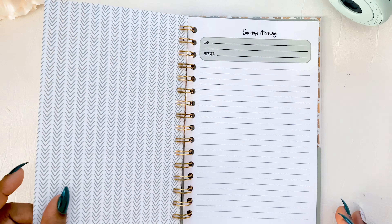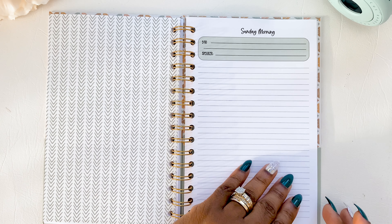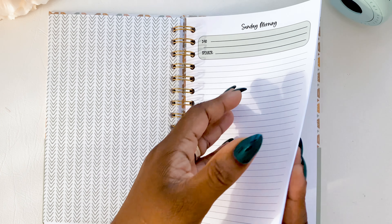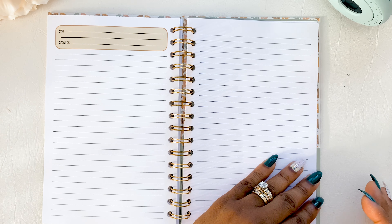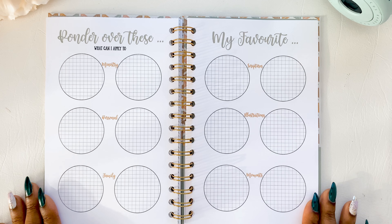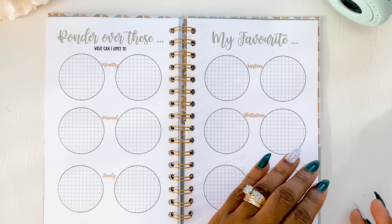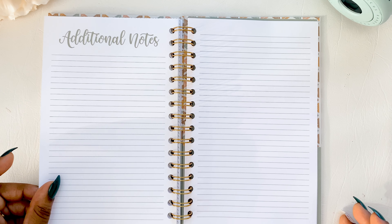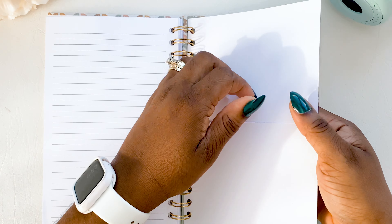We jump to the Sunday divider, front and back, and then we skip down to the back section. The back has the 'Ponder Over This' page, the 'My Favorites' page, and additional notes — similar structure to the other books. And finally there is the pocket at the back.